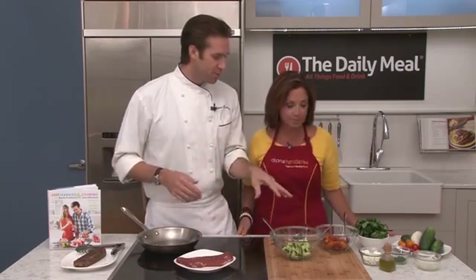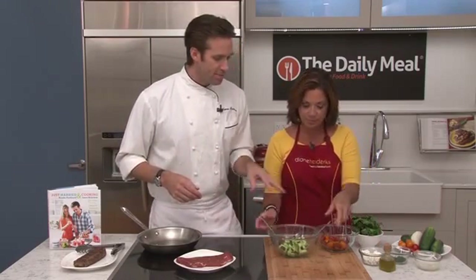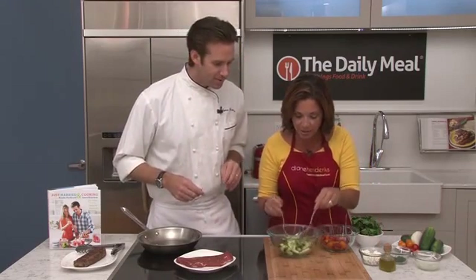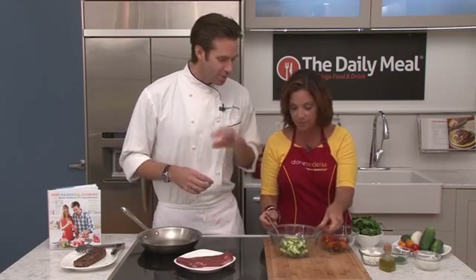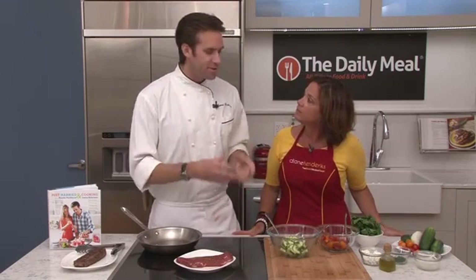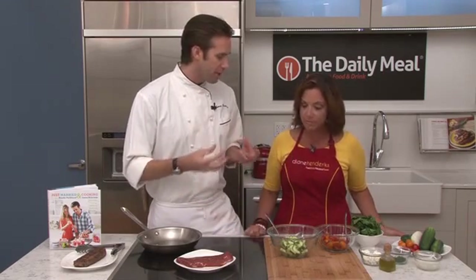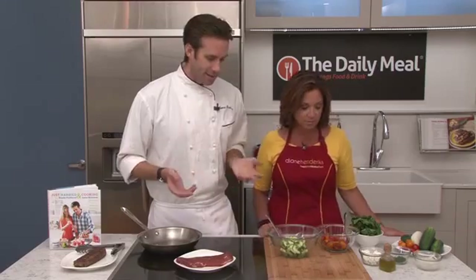While the pan is heating up, let's start mixing up this salad. We've got cucumbers and tomatoes. The cucumbers are seeded, sliced up, and we add a little bit of sugar and salt to them. It gives them that same feel like they were pickled without actually being pickled. The sugar and salt keeps them really crisp and simple. And tomatoes.